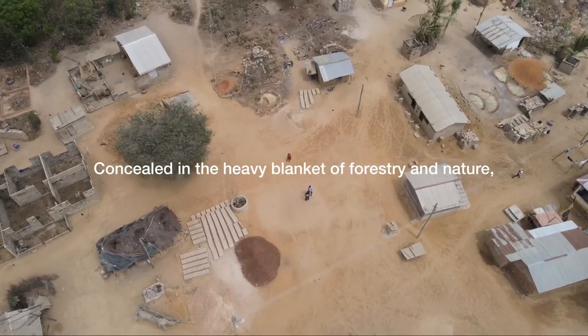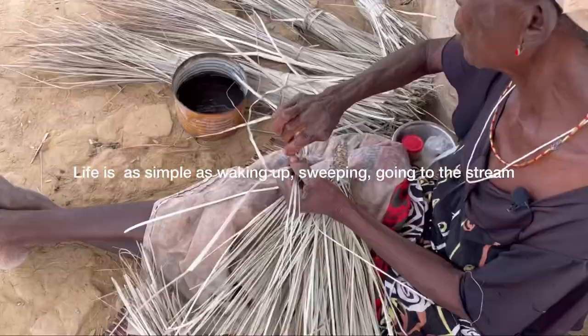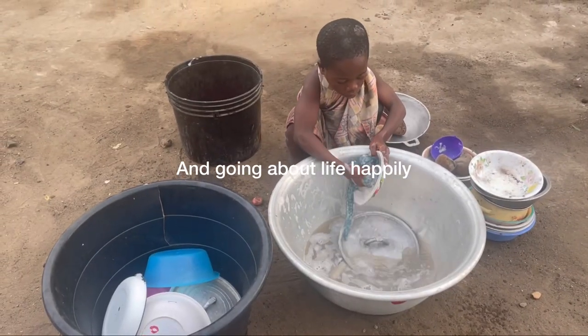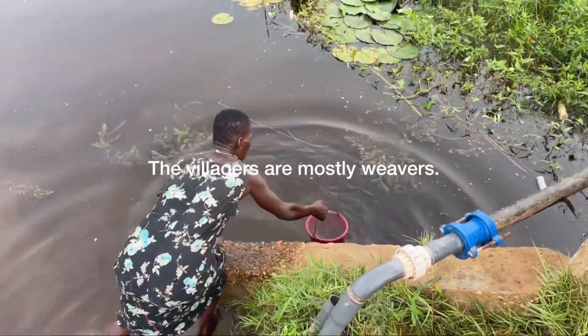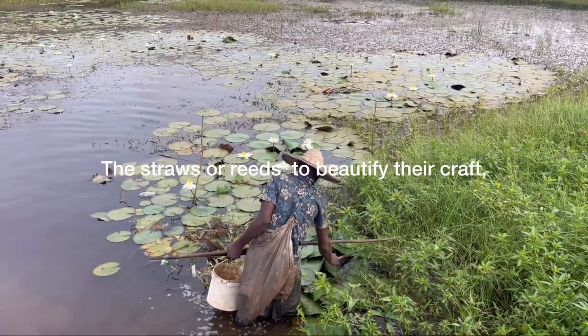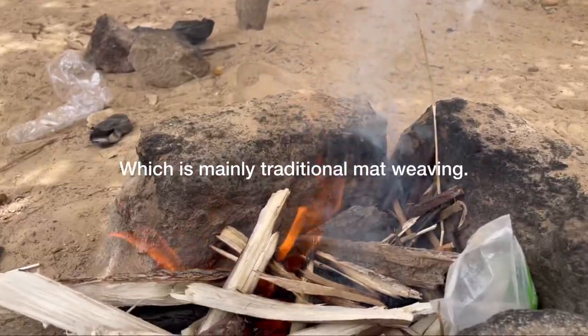Luckily, in the small village of Atravino, concealed in the heavy blankets of forestry and nature, life is as simple as waking up, sweeping, going to the stream, and going about life happily. The villagers are most gracious. In today's experience, we explore how they dye the straws and weeds to beautify their craft, which is mainly traditional.